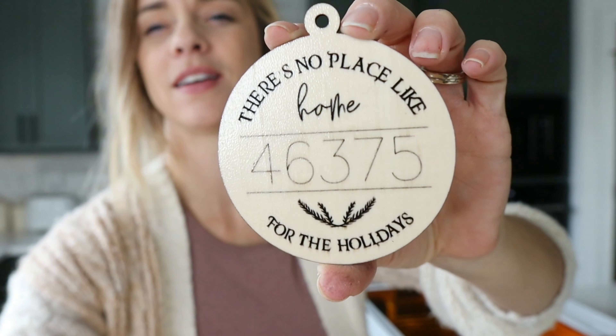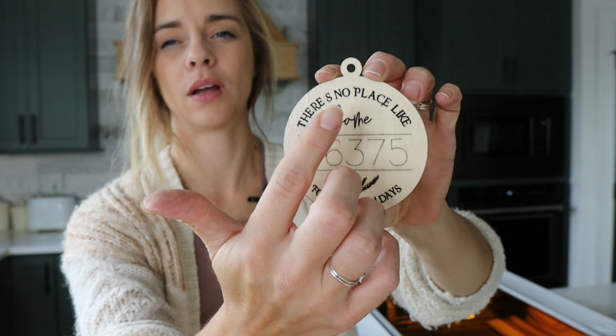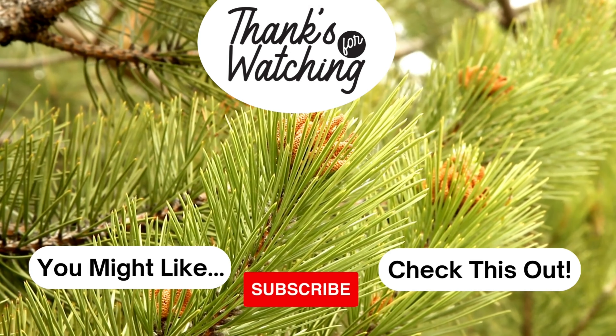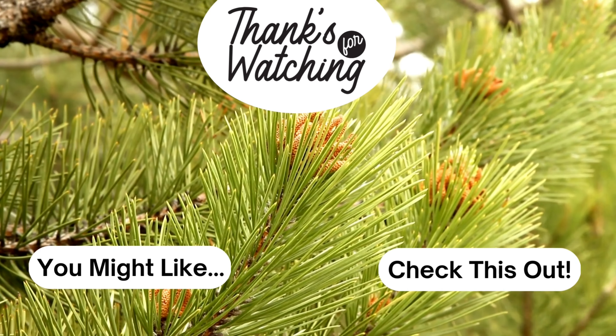The quality came out pretty good — I had some scoring, engraving, and cutting, so it did a little bit of everything. I'm pretty happy with how it turned out, especially with this type of craft laser. I have no complaints about it so far. I hope you enjoyed that print. As I said before, I'm going to have this file available for free — the link will be in the description box below and you'll be able to download it from my website. See you next time.